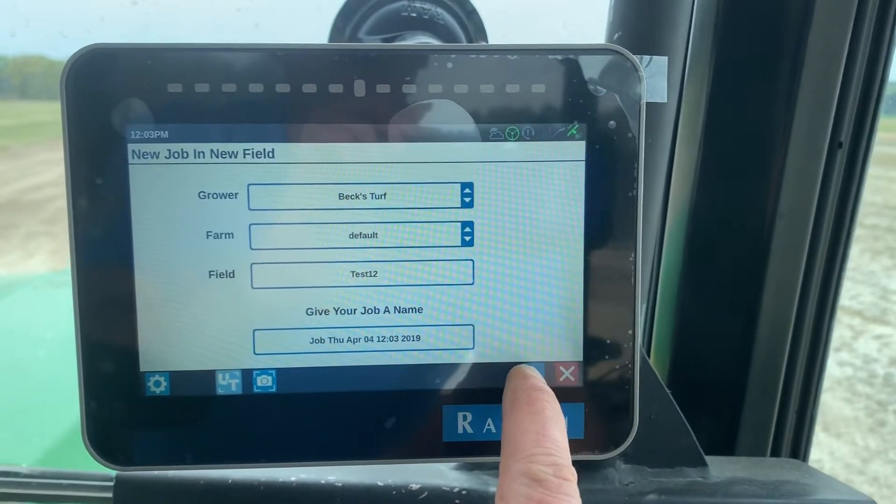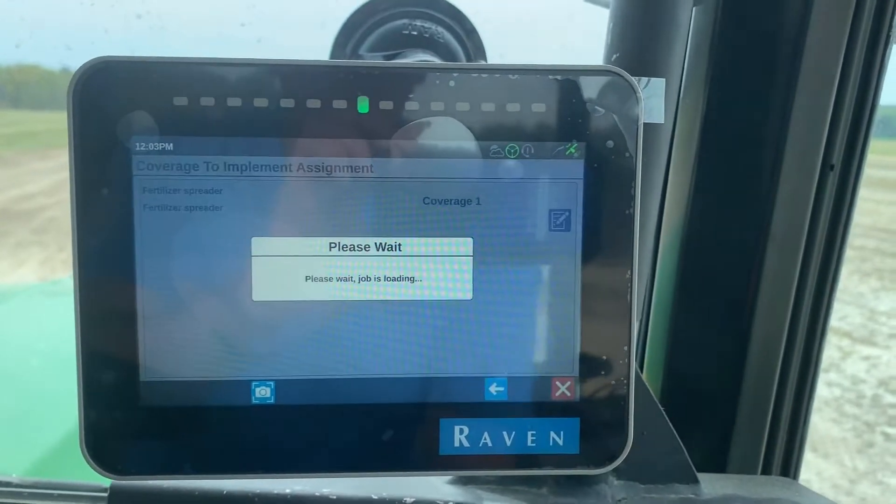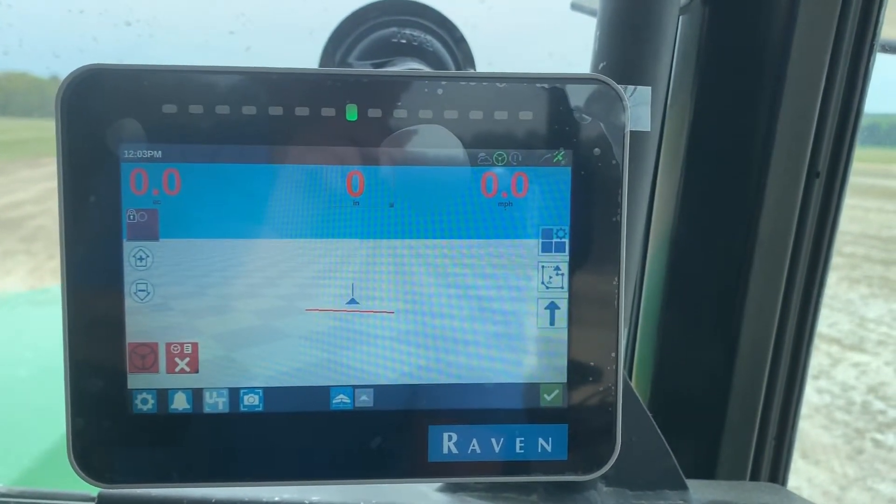Hit the arrow in the bottom right corner, then hit the arrow in the bottom right corner again, and you have started a job.